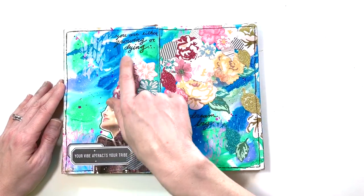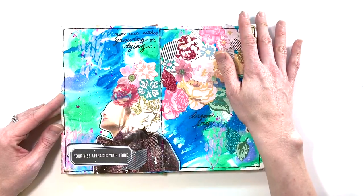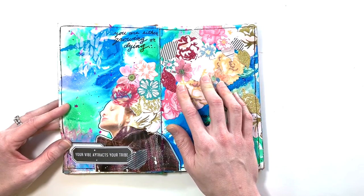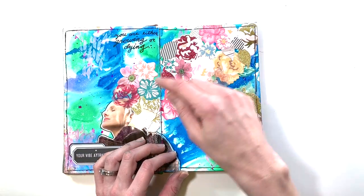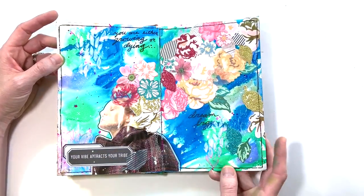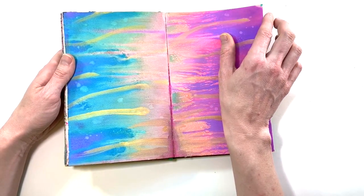This is another one that didn't quite turn out like I thought. The background is Jane Davenport mermaid markers. I had this girl cut out from a magazine and wanted it to look like ideas were flowing out of her head like she's blooming — but it kind of looks like she's got crazy hair, a little Marge Simpson-esque. These are mostly Maggie Holmes ephemera pieces: 'Your vibe attracts your tribe,' 'Dream big,' 'You're either growing or dying.' It ended up being a little busy — I wish I'd done something else in the background.